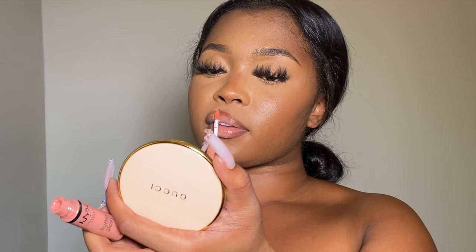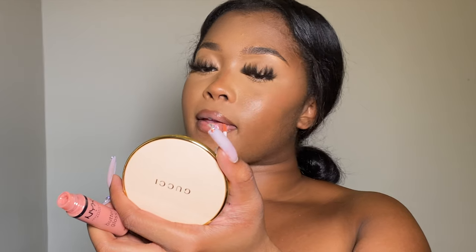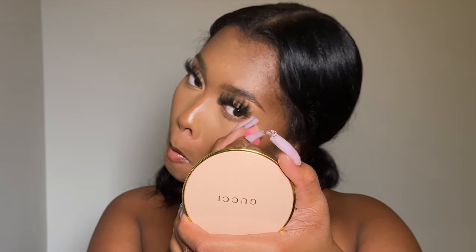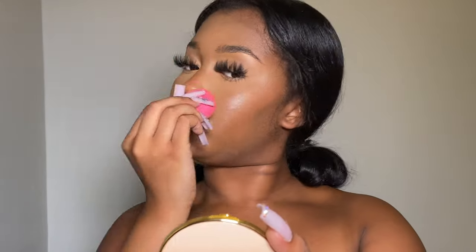I'm going to apply my lip glosses. Now that the setting spray should be dry, I'm going in with a sponge. With this beauty blender — which I usually use for powder so it has excess powder on it — I'm going to go over the under eye and then use the bottom to press over where any concealer, foundation, or contour joins.